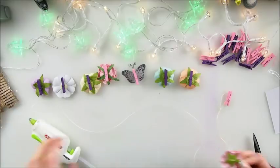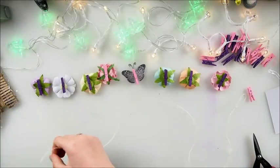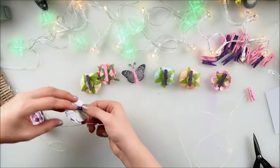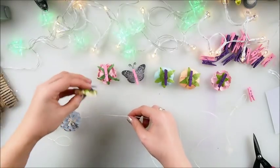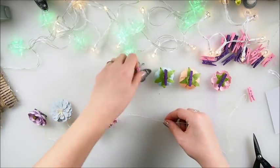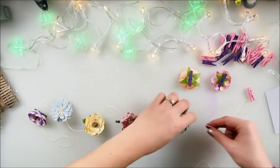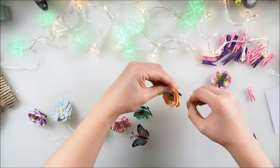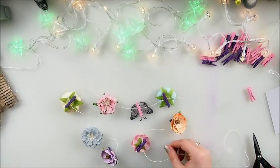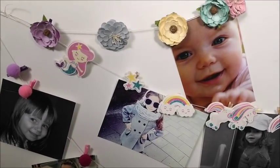One more — easy, isn't it? Easy and for everyone; even kids can do that easily. Now let's start adding them to our string and play around. I'm gonna hang it alongside the other garlands and see how everything looks together. There we go — super easy!